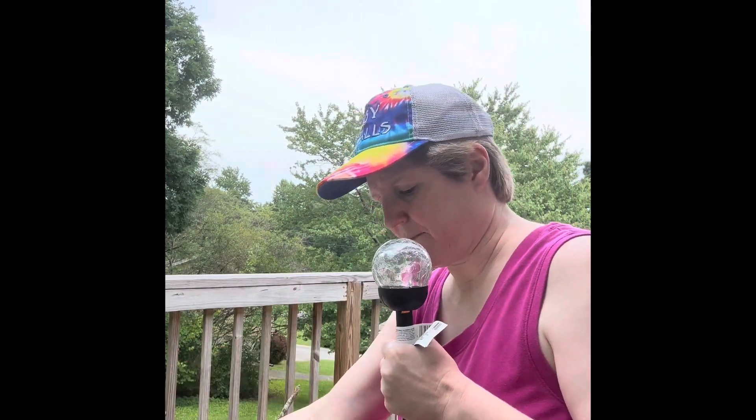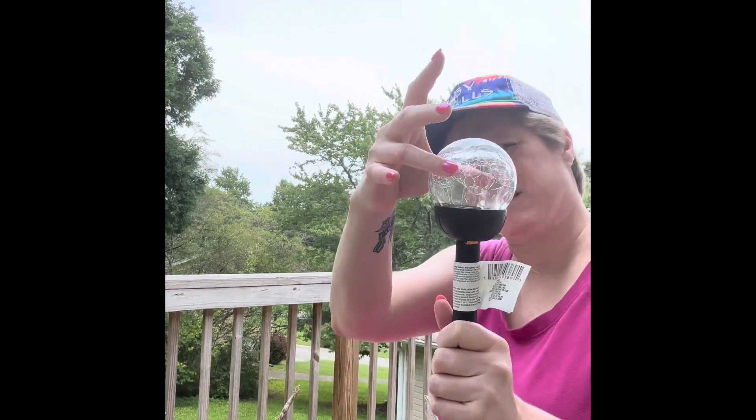So I'm shopping and I've got them in my arms like this, grabbing other things. I had two of them, and I bent down to grab something, and lo and behold, one of the bulbs — the glass — completely came off and broke all over the floor.